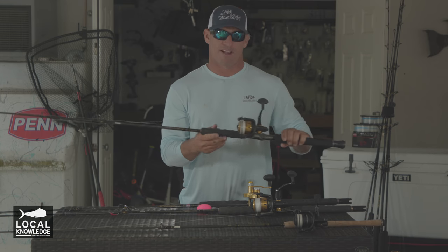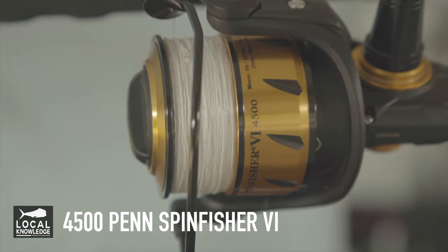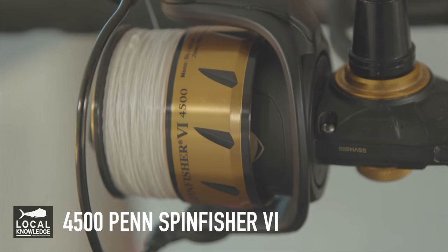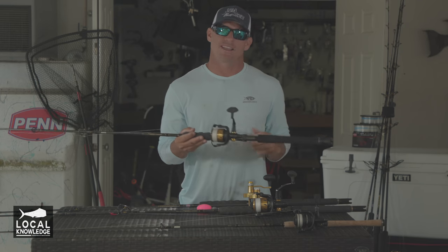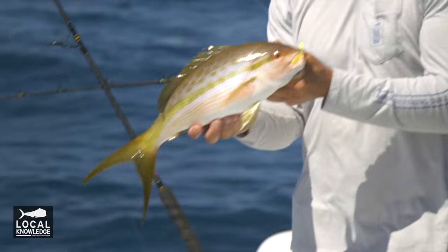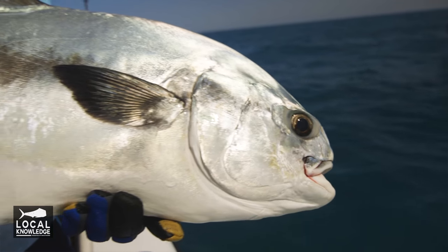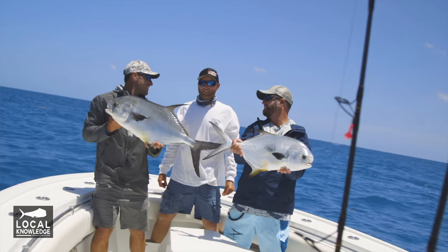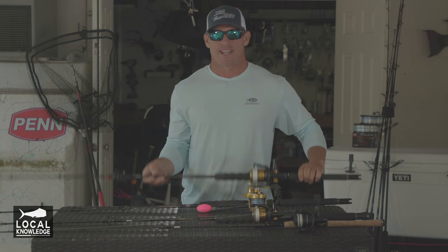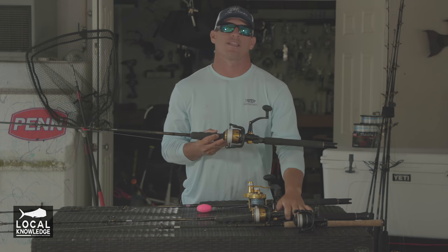My next rod and reel setup here is going to be the 4,500 Spinfisher on a Carnage 15-30-pound class rod. This rod is going to be my everyday yellowtail rod, but you could also cast this rod for permit fishing — works really good. It's got enough backbone and enough spool capacity to catch some bigger fish.